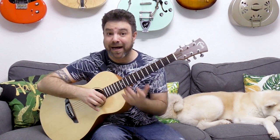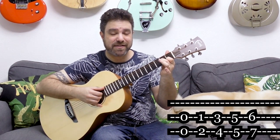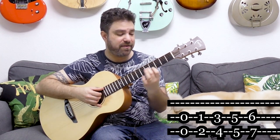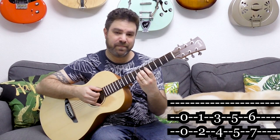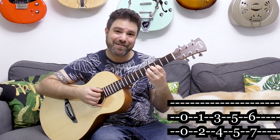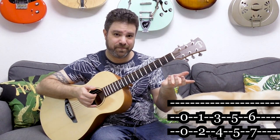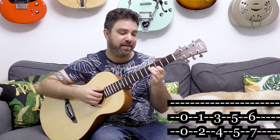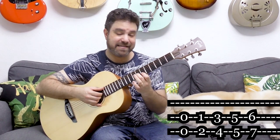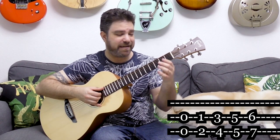Now if you want A minor, you play one and two on strings two and three, then three and four, and five and five — it's like taking the major shapes down two frets. So you have zero and zero, one and two, three and four, five and five, and six and seven. It's the same sequence, just down two frets.